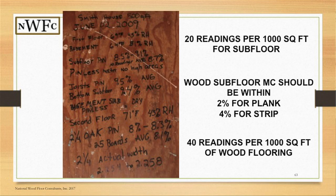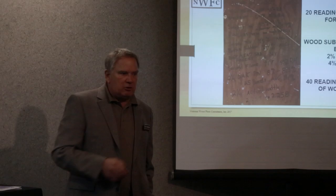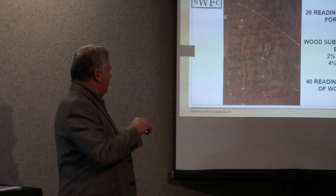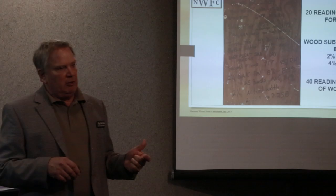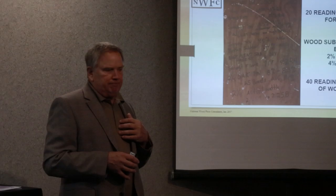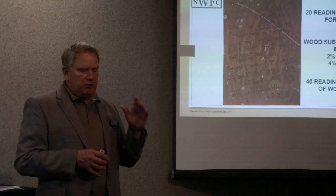Here's an old photograph showing subfloor readings written directly on the subfloor — 8.5% with the date on it. They also tested the floor trusses and the studs in the basement. It's showing where they did their pin readings on the wood material, with documentation of what that subfloor moisture content is and what the floor materials are.